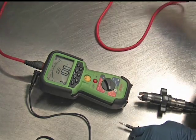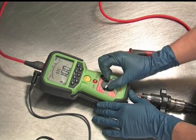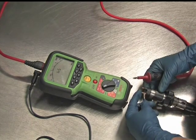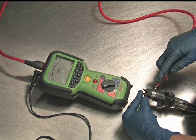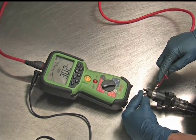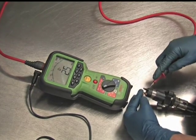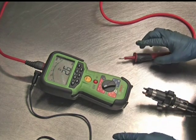Now that we've tested the terminal-to-terminal resistance, we're going to check the voltage leak, which is the second test. To test the voltage leak, turn the dial up to the 100-volt signal — the screen's going to go blank while it waits. Touch the black lead to one of the terminals; either one is okay. Then take the red lead and touch it to the metal body of the solenoid. After we've done that, hold down the test button until numbers start to appear. We've got 110 volts showing up and it looks like about two mega ohms. We want 111 volts — that's the most important thing.